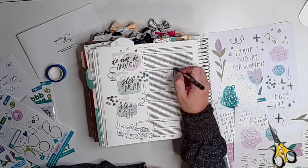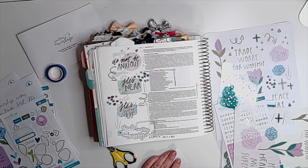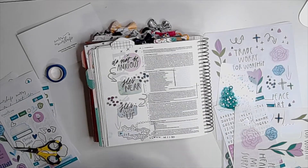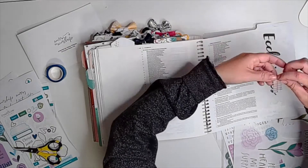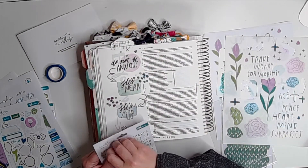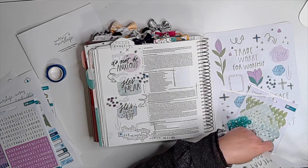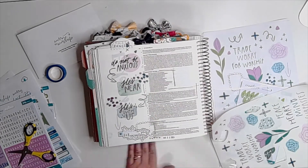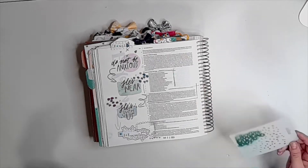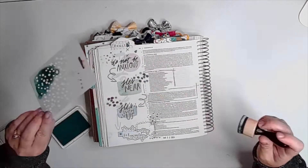I chose Ecclesiastes 3 because it talks about a time and a season for everything — a time to mourn and to dance, to weep and to laugh, for planting and uprooting, giving birth and dying, being silent and speaking. In all of those times, we feel worried, we feel anxious — sometimes even in the joyous times. I added a little bit of stencil from the kit using bonsai green ink — not a perfect match, but a complementary color — just a few puffs that coordinated with the art mark blurs on the printables.